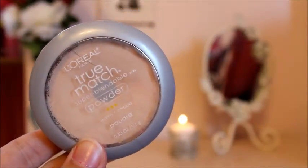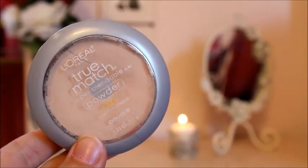For a powder, I'm going to be using my L'Oreal Chromatch Super Blendable Powder and taking a brush, I'm just going to be applying this all over my face. This just helps to mattify my face and set in the BB cream.